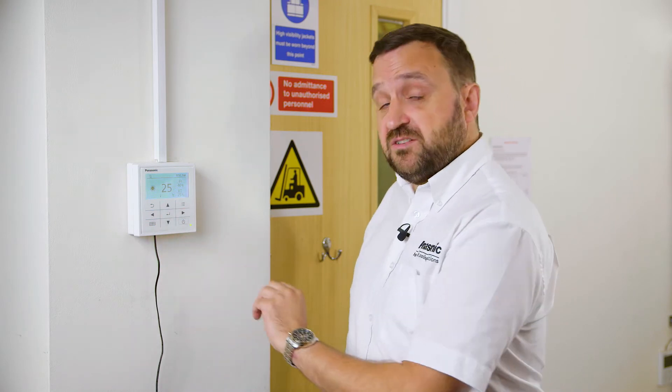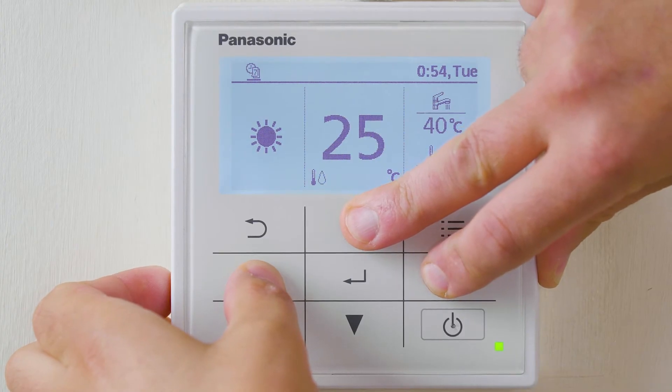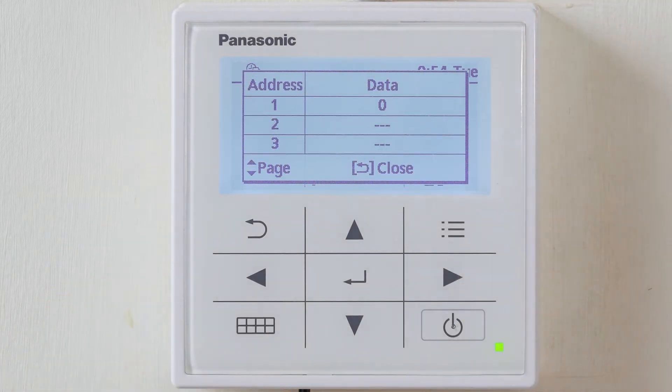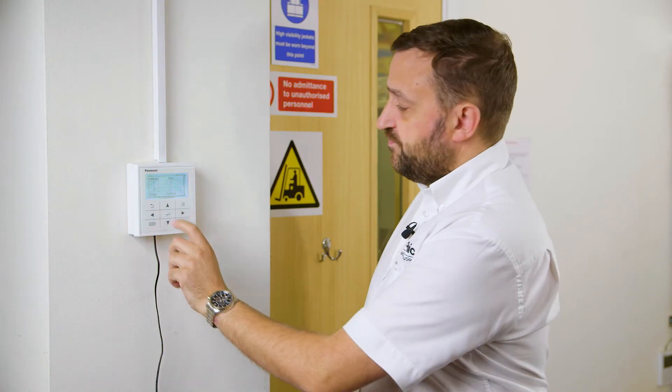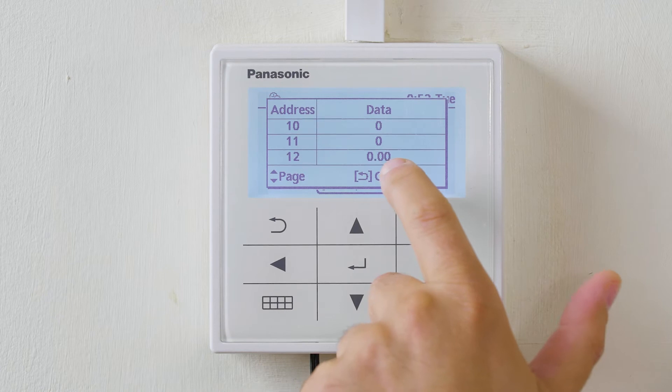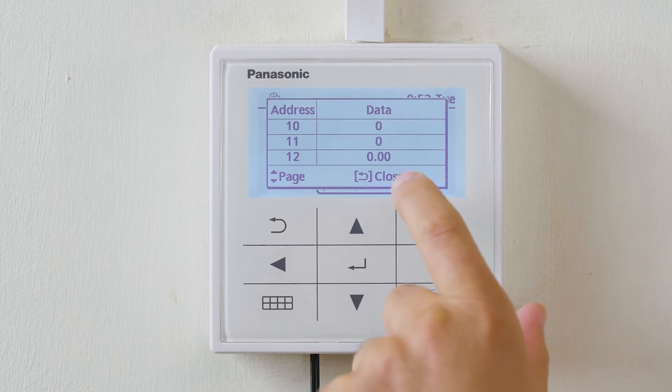This can easily be done by holding the north, east and west arrows together for up to 5 seconds. We will then get into a sub menu. With the up arrow, go to setting 12 and you can actually view that this heat pump is not running at the moment.